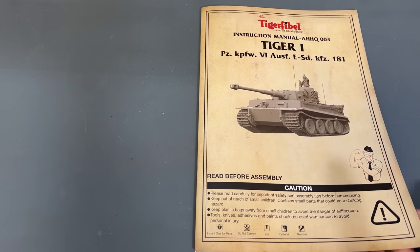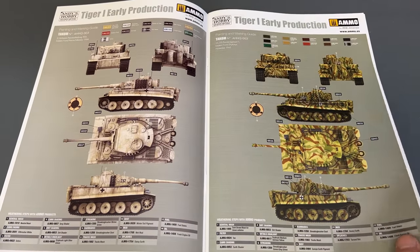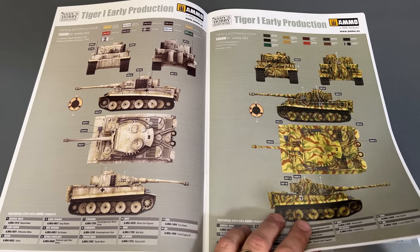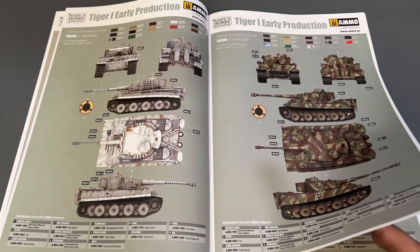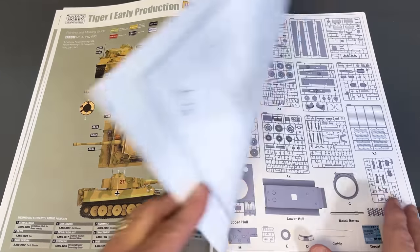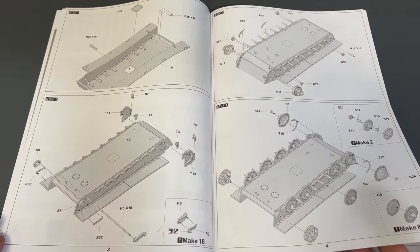I'll also show you a quick look at the finalized instructions. If there's anything you want to see as I'm building it, you can rewind back to this portion and freeze frame for a close-up. At the beginning of the instructions we have all our color call-outs, so you can choose which tank you're going to build before starting assembly, because there are some variations in the parts. This is the SO4 from the box art — probably the one I'm going to build. You choose the vehicle, then jump right into it. There's a breakdown of the Andy's Hobby Headquarters sprues.